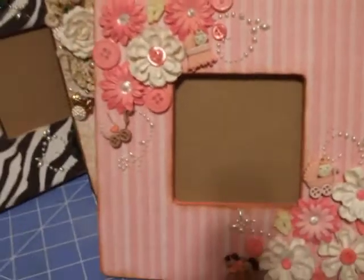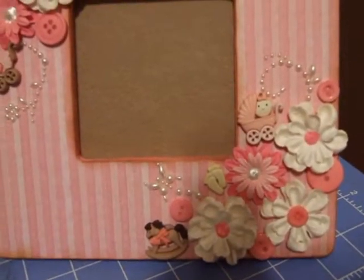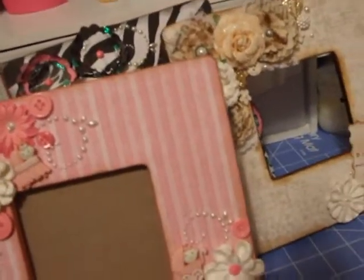I made this one — cute little baby girl one. This is pink on the back as well.